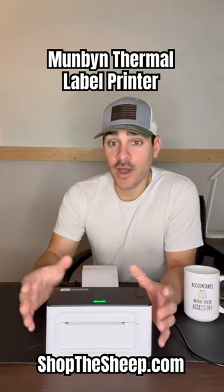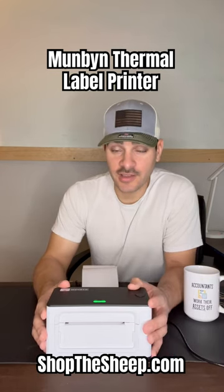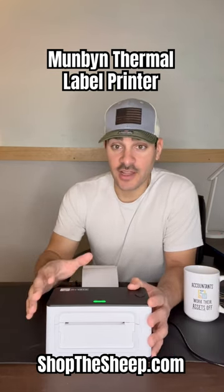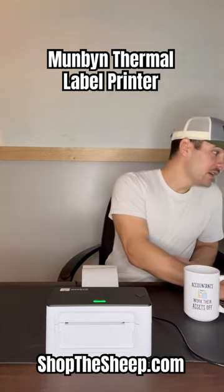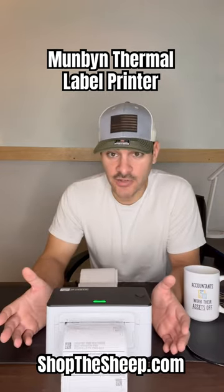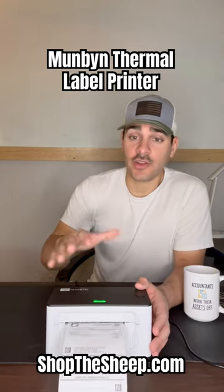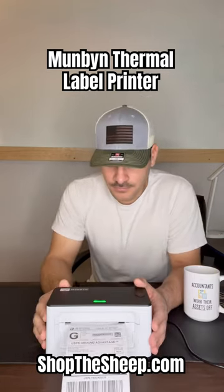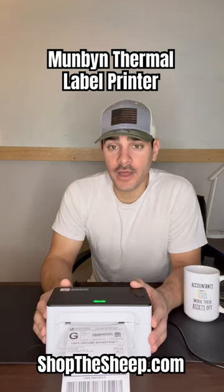So now we get ready to go and print labels, it's such an easy process. This thing is already set up to print shipping labels, and I'll just demonstrate for you really quickly. It will print labels — as many as you need — very quickly, as opposed to trying to do this on a standard printer. Just wanted to throw that out there to you guys.